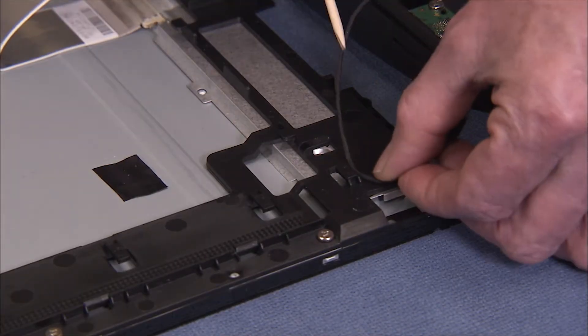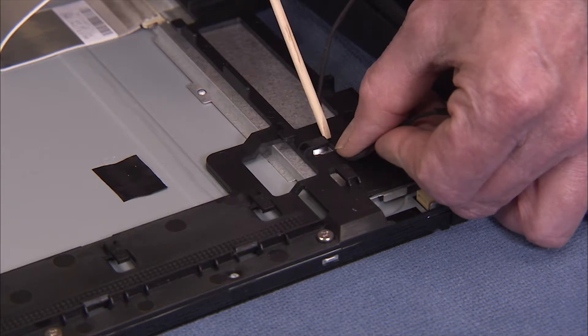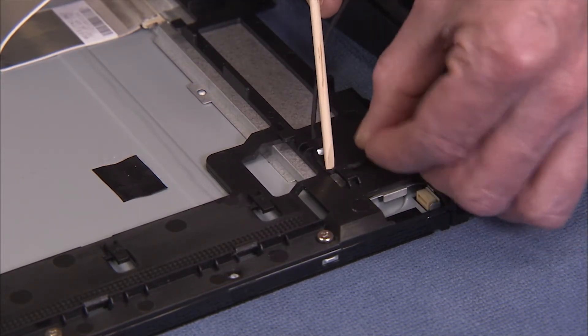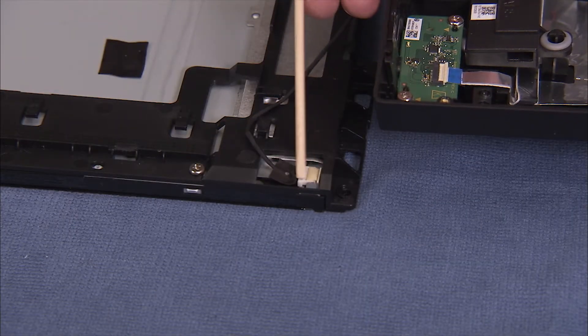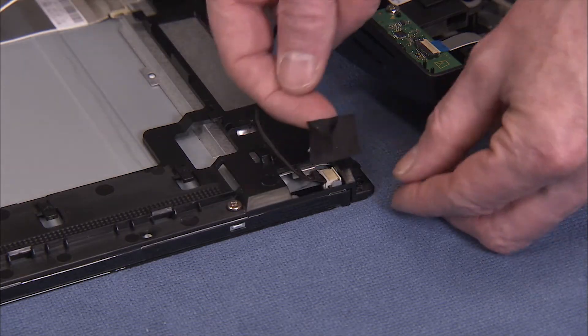Replace the backlight cable into the cable guides on the LCD frame. Reconnect the backlight cable to the panel. Connect the backlight cable to the panel and tape the connector header down.